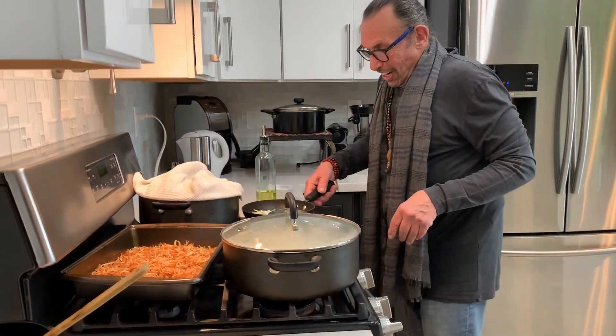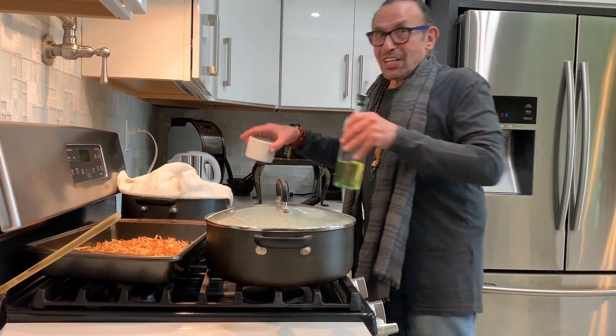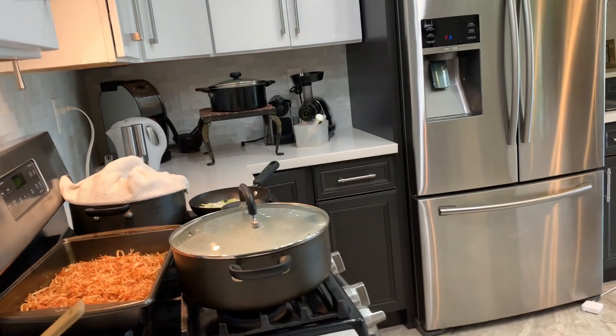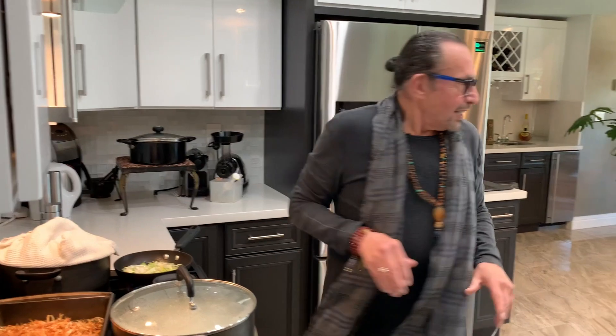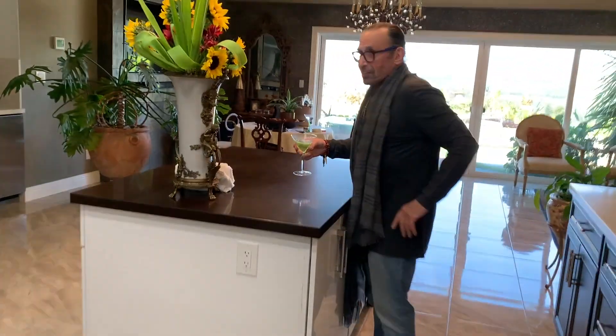I guess we can just go ahead and do the presentation at the same time, because we are all ready. Cheers to life.